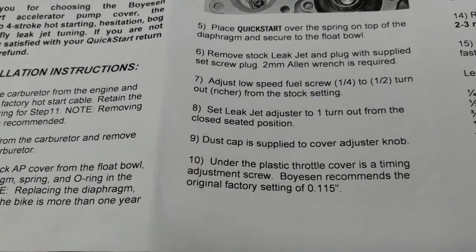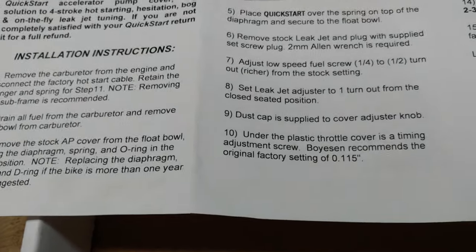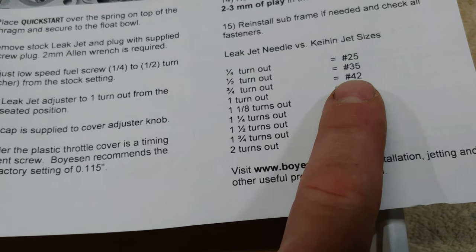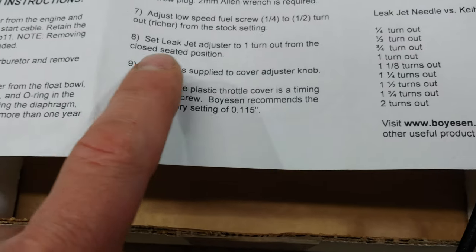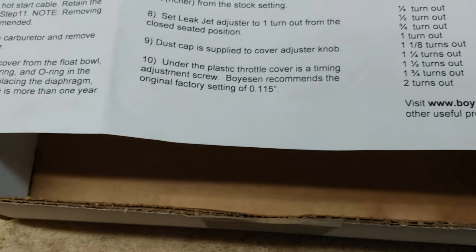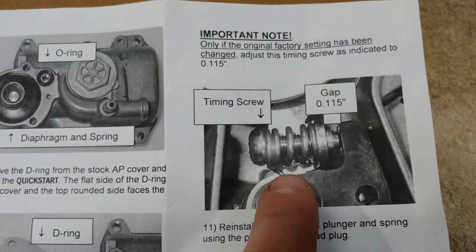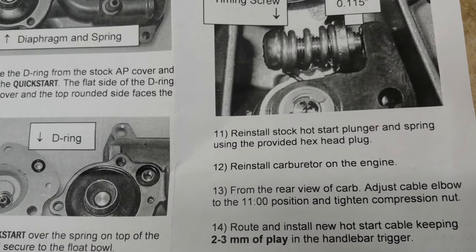Then it says to adjust the low speed fuel screw one quarter to one half turn out richer from the stock setting. Set the leak jet adjuster to one turn out from the closed seated position. I was at a 55, I went to a 45, so I'll probably end up around seven eighths turn out. Under the plastic throttle cover is a timing adjusting screw — Boyesen recommends original factory settings of 115 thousandths. Only adjust this timing screw if the original factory setting has been changed.